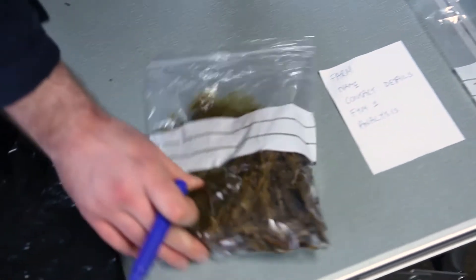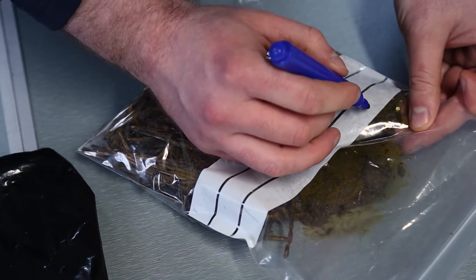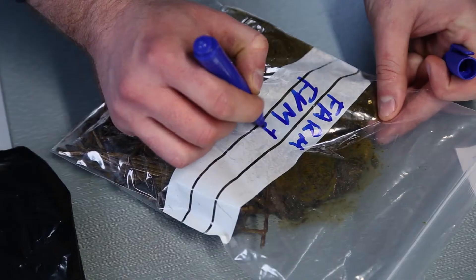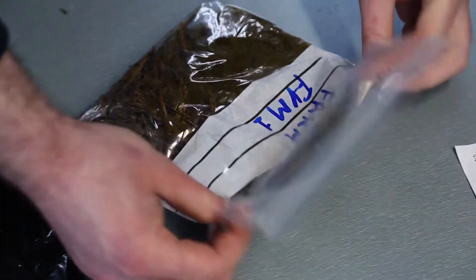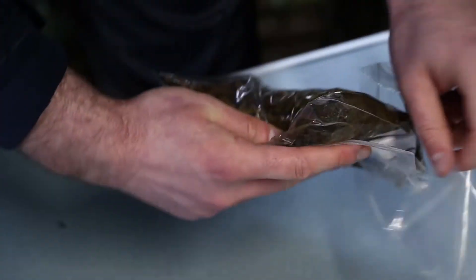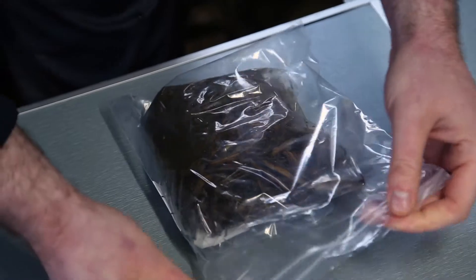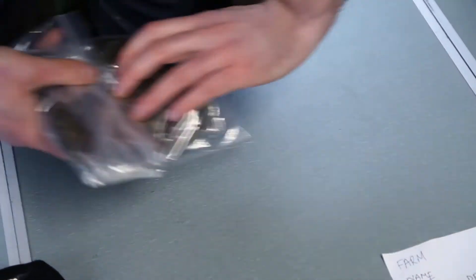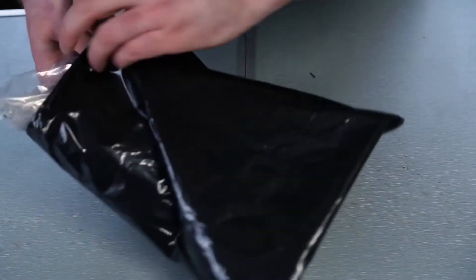At this stage it is crucial for us to know where the manure came from. We give the details of the heap and the farm it came from. Obviously to avoid any spillage, we double bag it.